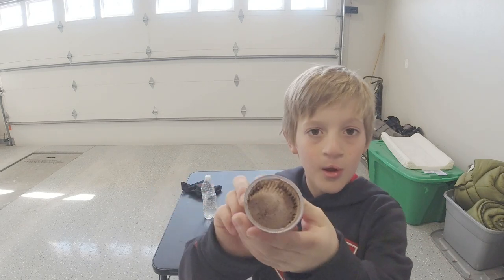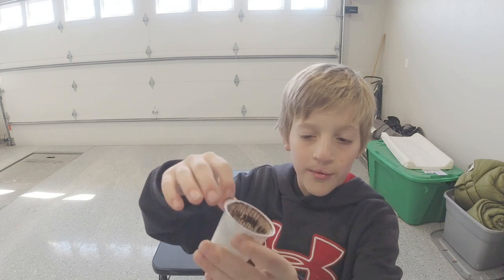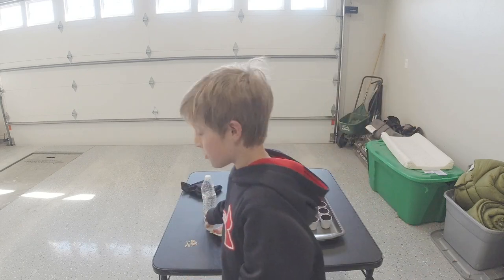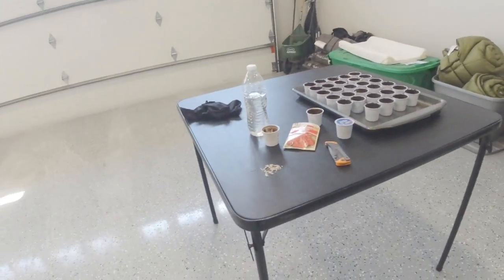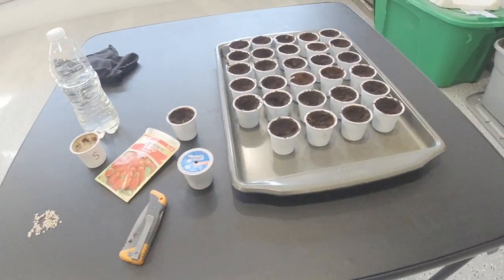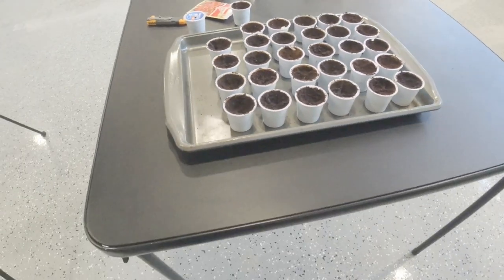In this cup I poured all the coffee out and there's a little coffee filter in there. There's the seeds — I think we have enough to put two in each cup. There's 32 cups.